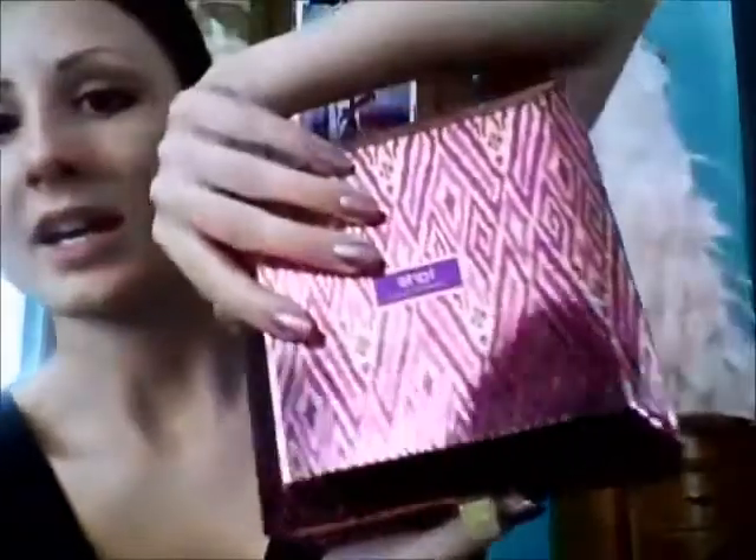The palette I'm going to be using today is a Tarte palette, and this is the High Performance Neutrals. This is a holiday gift set that they have, so you can probably get this at Ulta or Sephora. I personally got mine at Ulta, but that palette should still be available as of right now.